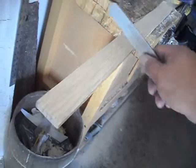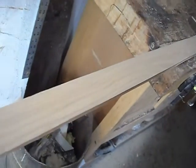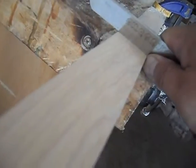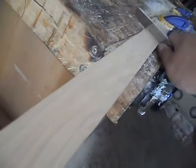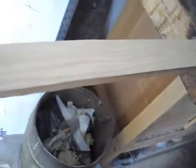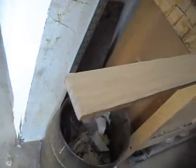I went ahead and colored the limbs and scraped off the pencil marks with my scraper. As you can see, the scraper lays pretty flat on the limb itself — so this limb is pretty flat. I'm now ready to redraw the guidelines for the tip taper and cut the tips.